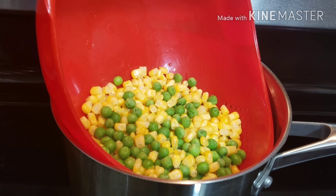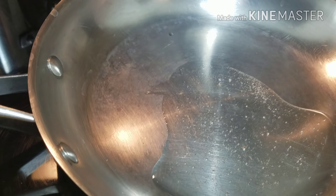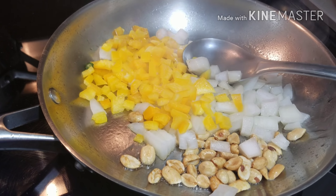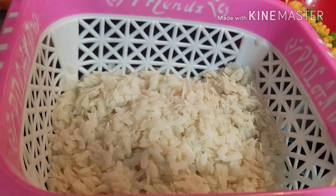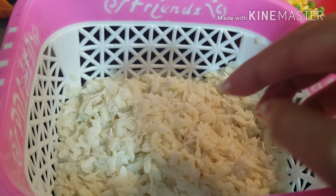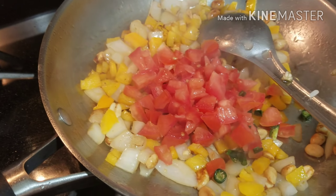The corns and peas are boiled, so now I'm going to drain them. Here they are ready to be used in the poha. In a pan I've taken some oil and I'll be adding chopped onions, capsicum, and peanuts. I've drained the poha and I'll let it sit for one to two minutes.